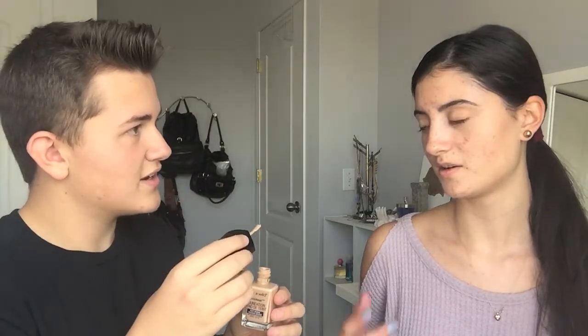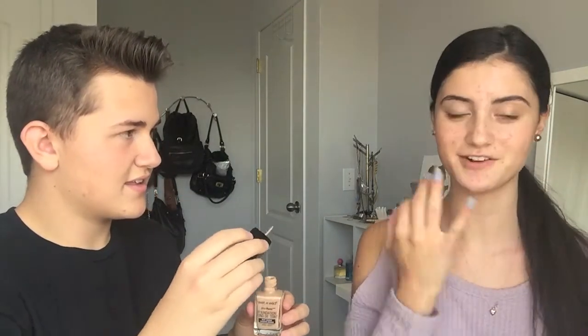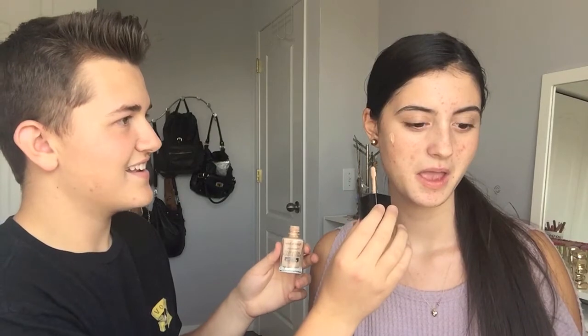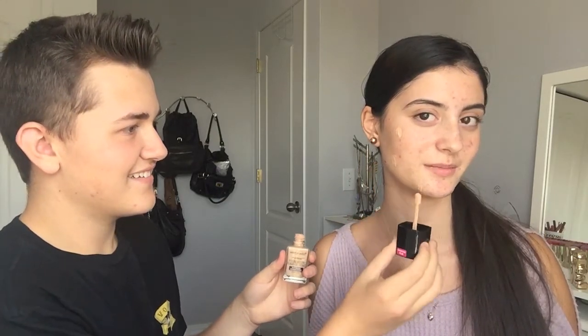Now what? What goes next? Oh, the foundation, right? Yeah. We're using Wet n Wild Photo Focus Foundation. What shade? Light medium. Where do I put it? Foundation goes everywhere. How much do I put on? Just dot it all over. You have baby hair. Like that? Yeah, or is that too much? No, just dot it everywhere and then you'll blend it out. Dot, dot, dot. It's in my hair. It is in your hair.